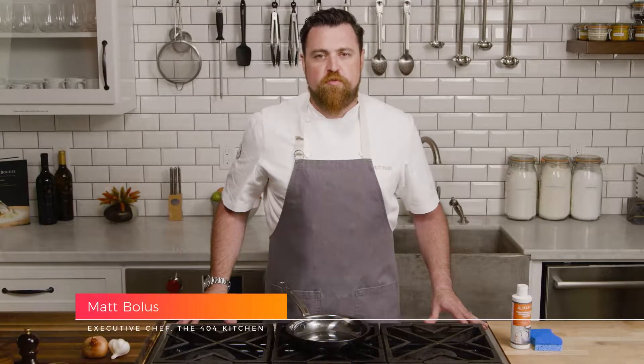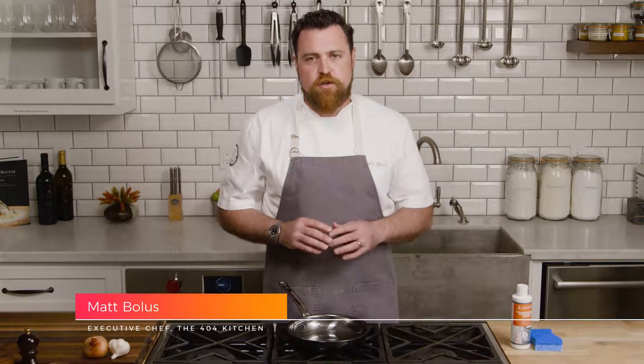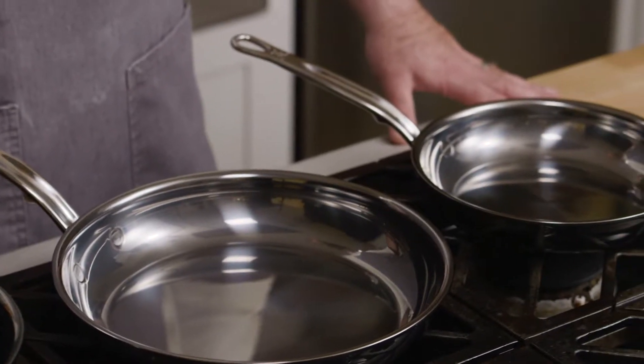Hey guys, I'm Chef Matt Bolas from the 404 Kitchen in Nashville, Tennessee, and I'm here today to talk to you about an exciting new set of cookware that I've been fortunate to use both at home and at the restaurant for a while now. It's the Nanobond Series Pans from Heston Cookware.